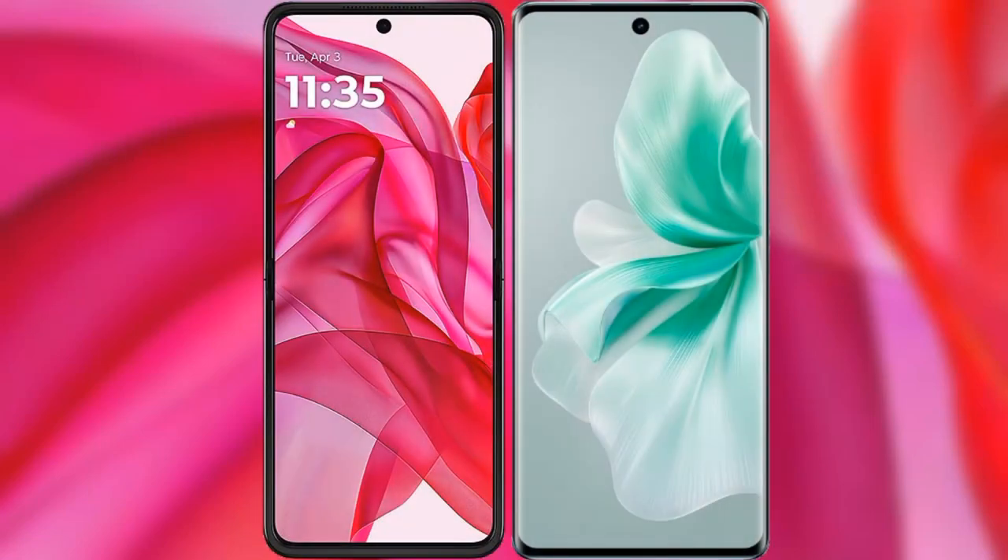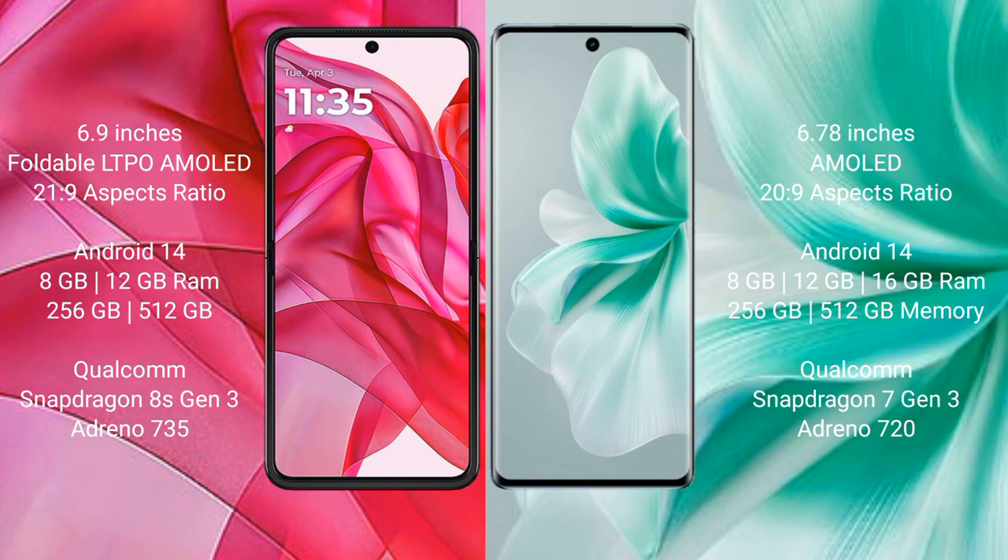I will compare the new Motorola Edge 50 Ultra with Vivo S18. The Motorola Edge 50 Ultra comes with a 6.9 inch Full HD AMOLED display and Snapdragon 7s Gen 1 processor. The Vivo S18 has a 6.78 inch AMOLED display.